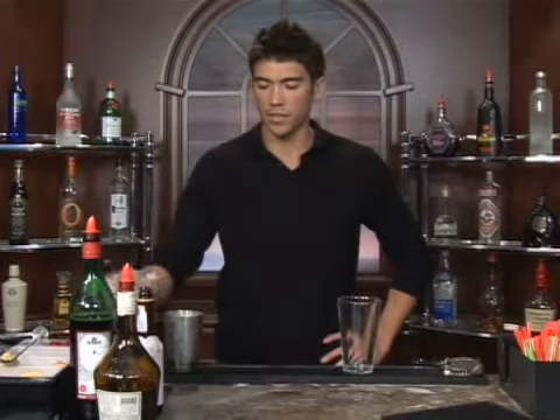The drink we're about to make is called Tarantula. We're going to serve this up in a martini glass. Go ahead and put some water and ice in there and let it sit while you're making your drink. That'll get it nice and chilled.